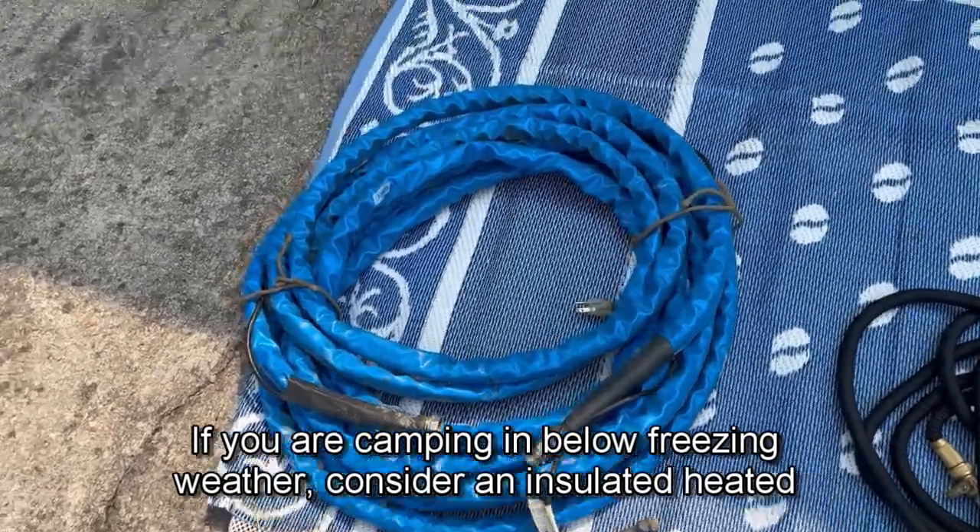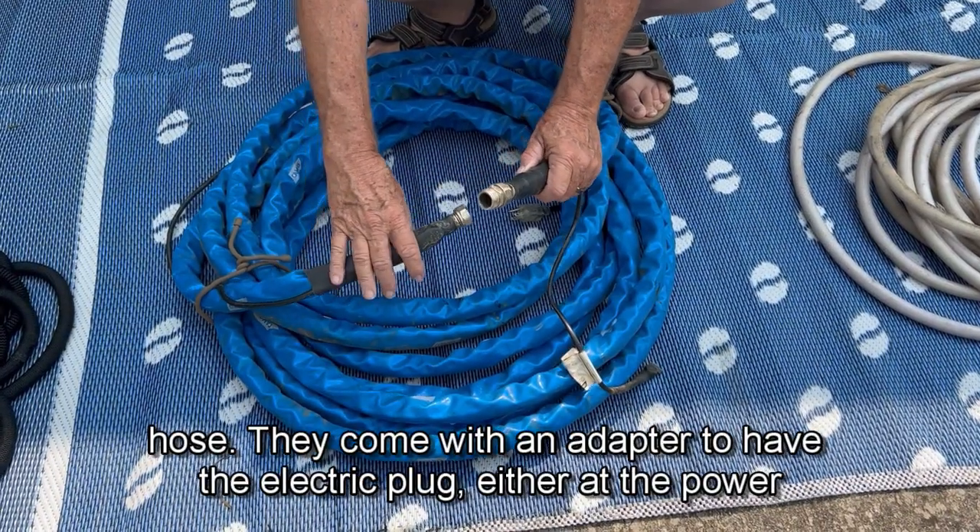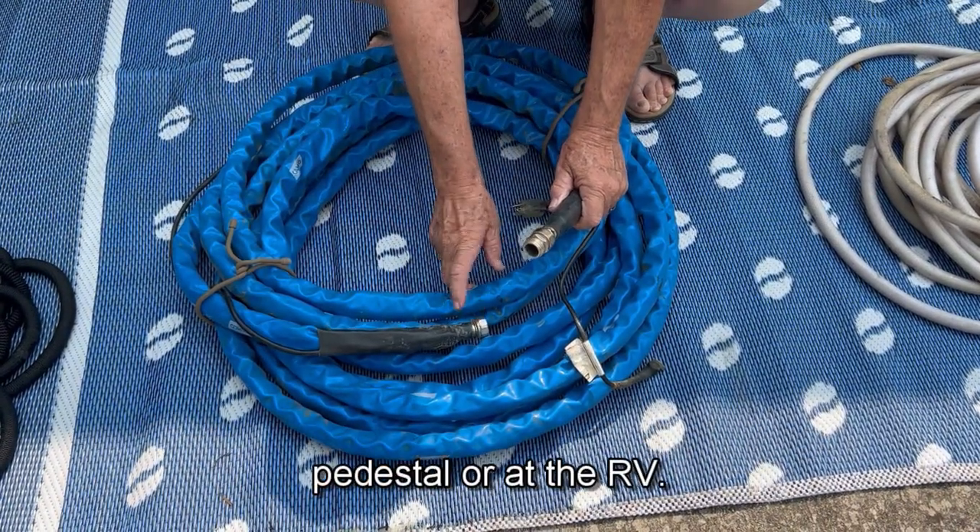If you are camping in below freezing weather, consider an insulated heated hose. They come with an adapter to have the electric plug either at the power pedestal or at the RV.